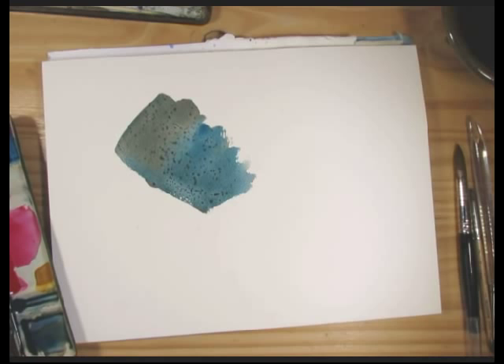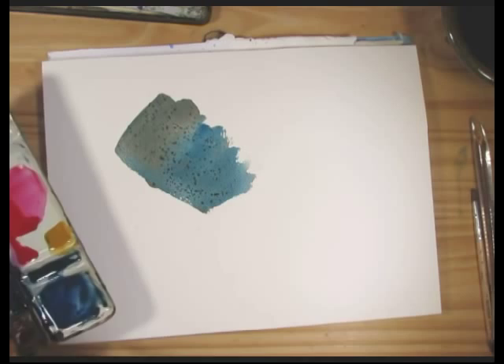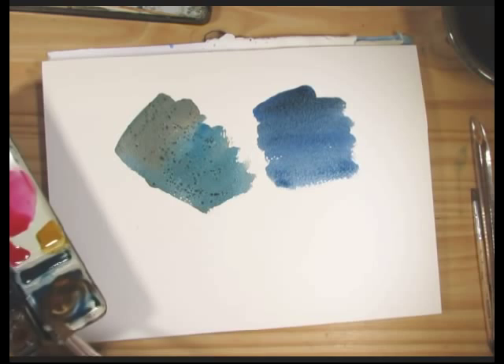Let's try another texture. Blow away the excess salt here. I think we've discussed this one, but it's handy if you don't have access to salt. And in the meantime, while I'm waiting for that one to develop a little bit of dryness, one more quick texture.